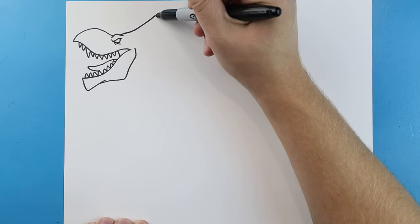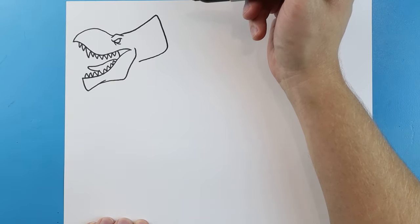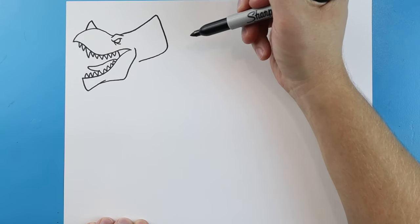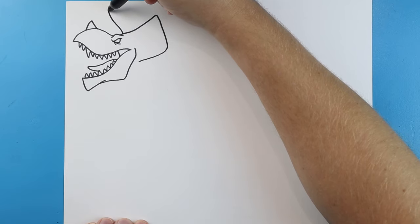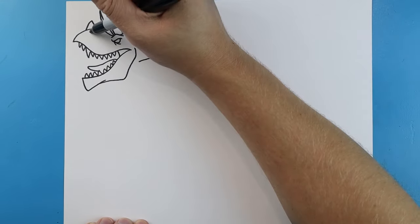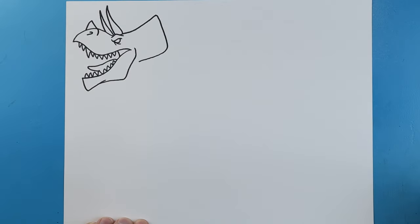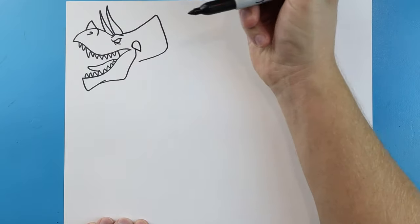Next, draw a line that comes up, then bring it down and curve into here for the tongue. There are also going to be some horns like a triceratops — draw a line going up to a point, bring it down, then another going up to a point and back down. We'll add a line going up and then down for part of the nose, and draw a little horn sticking out.